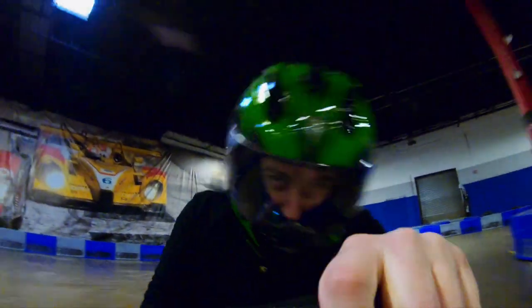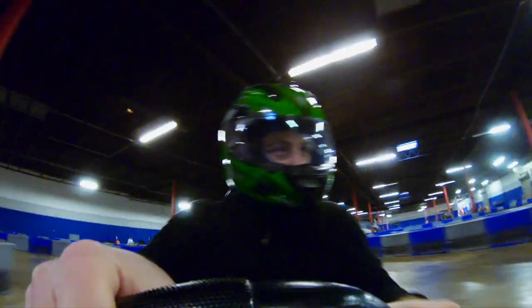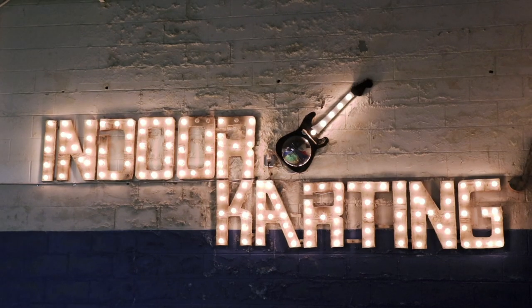Be sure to subscribe to our YouTube channel and thanks for watching. I want to say thank you to Music City Indoor Karting for letting us have fun out here on the race track. It was awesome.